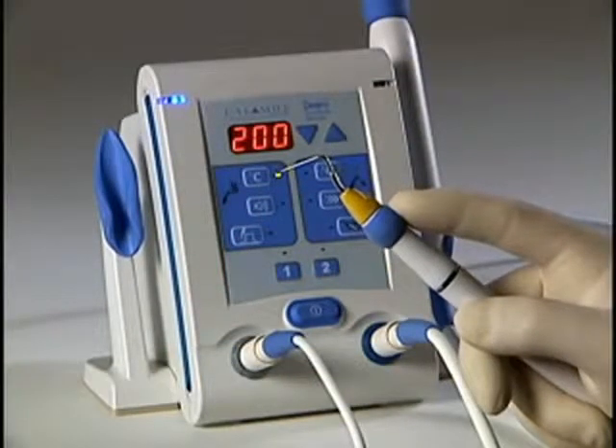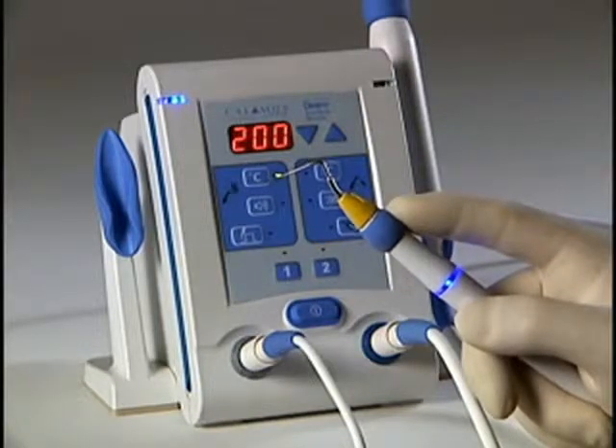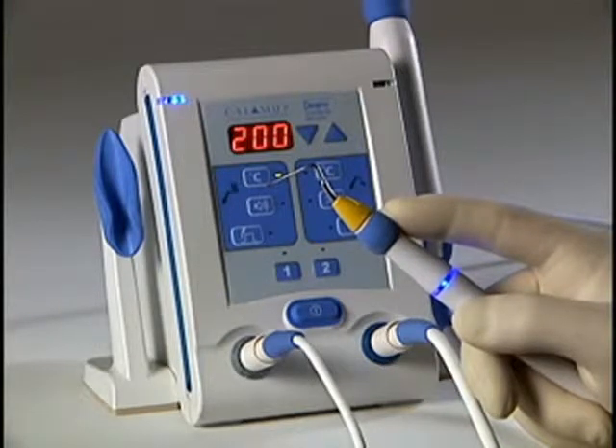As the electric heat plugger's temperature rises, one high frequency tone is heard. Once the tip is within 20 degrees C of the selected temperature setting, the tone will change to a lower frequency and remain at this tone until the activation cuff is released.